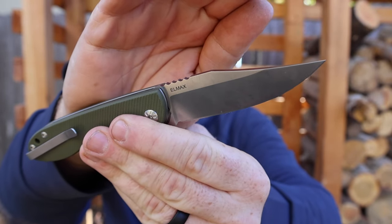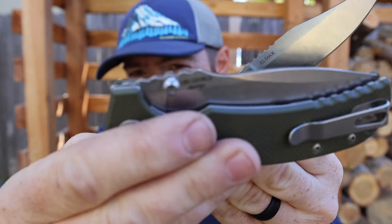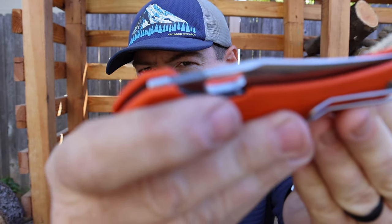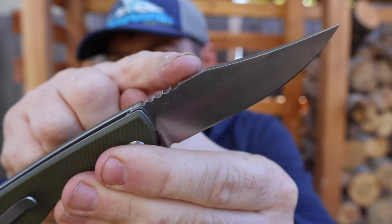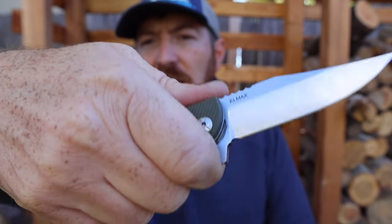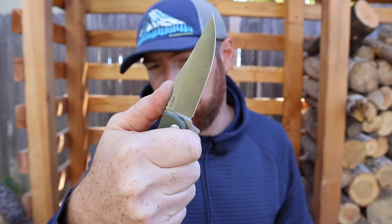The two ergonomic issues I have: first, the aggressive jimping — it's not necessary on this type of knife. Compared to blocky jimping on the Astor or fine jimping on the Jutland, those are way more my preference. I can kind of scoot my grip to almost completely mitigate the jimping, but naturally I'd want my hand right there, and if you're doing hard push cuts and pressing down, you feel it and wouldn't want to do that for five minutes.